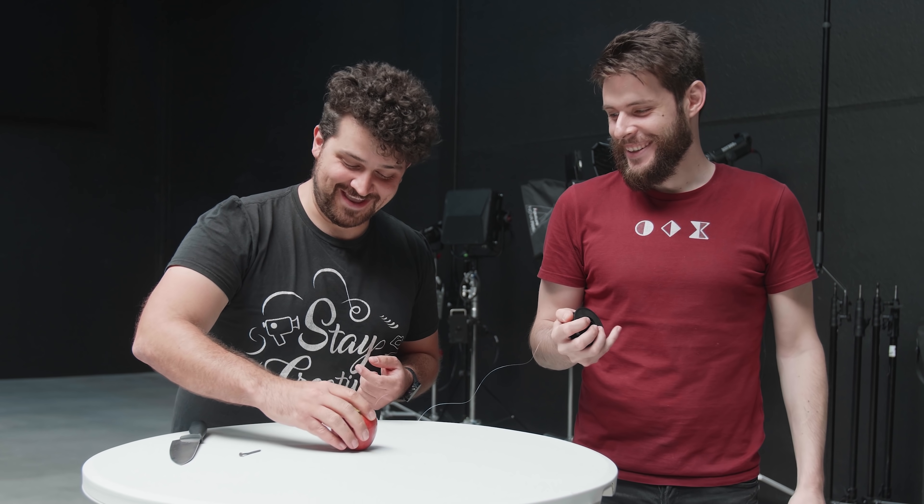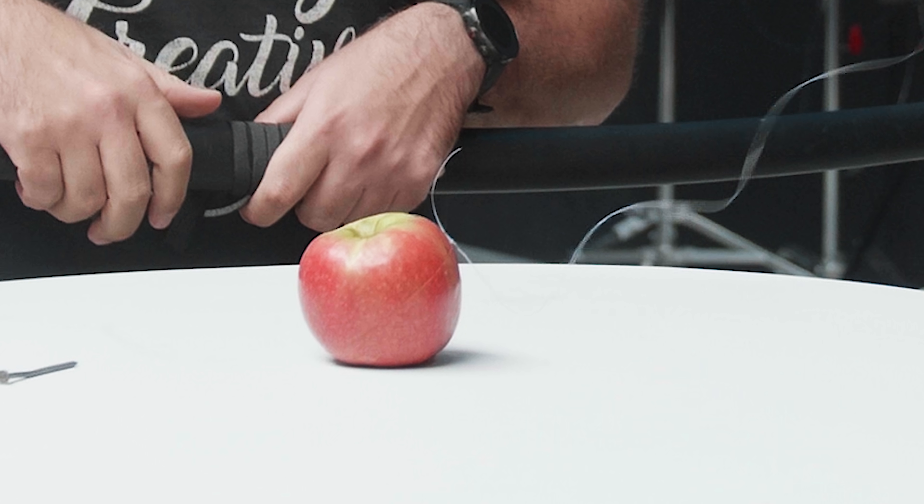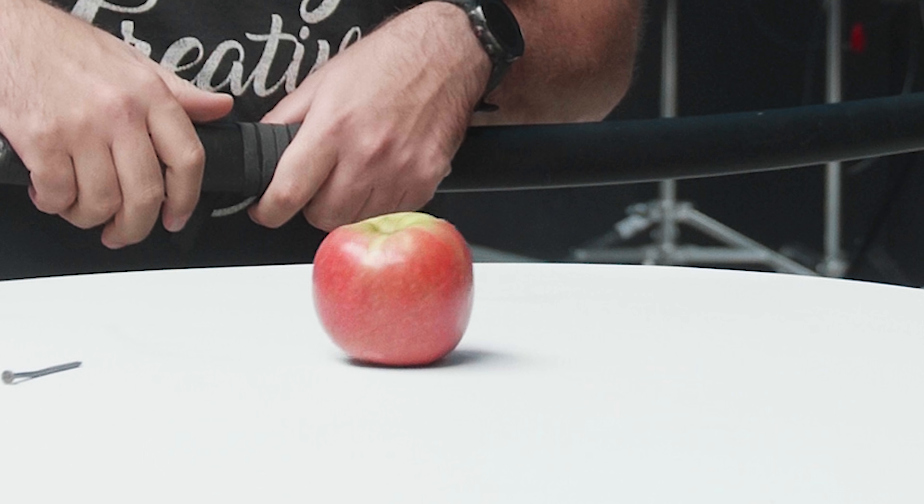Jordy is here and now we are ready for the effect. I place the apple on the table, I take my sword, do some acting — and now he pulls the wire and the apple moves. Like that. You get the idea.